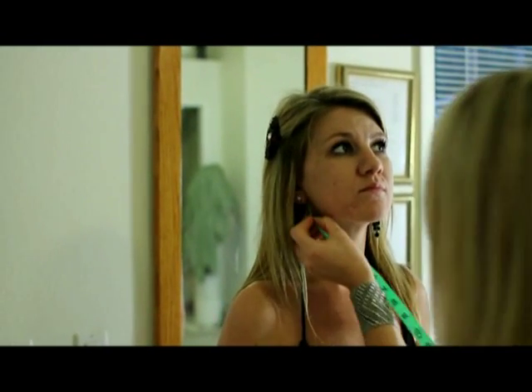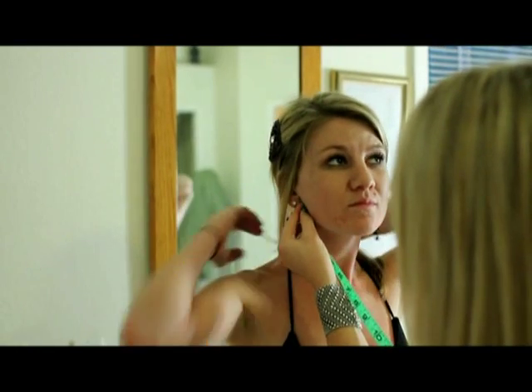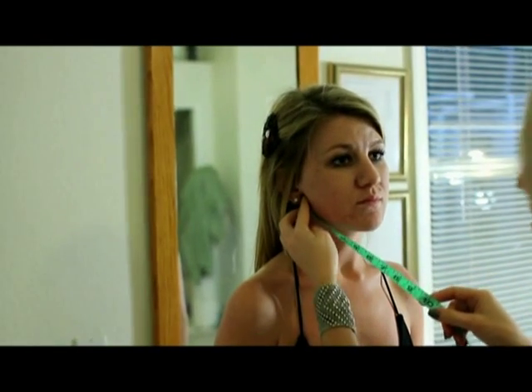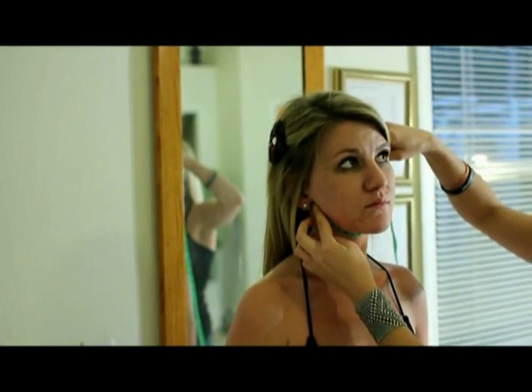The next measurement is the neck. From the base of the earlobe, bring it just underneath the chin to the other earlobe. The biggest thing is you drop it and drop it. Write down that measurement.